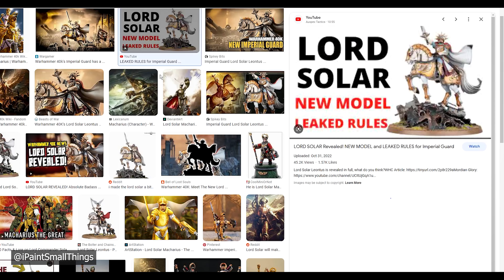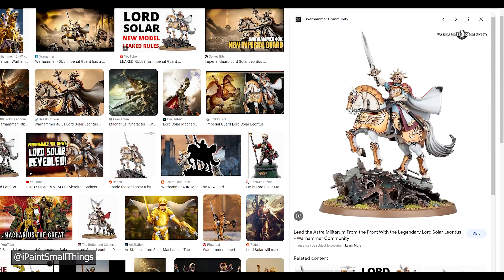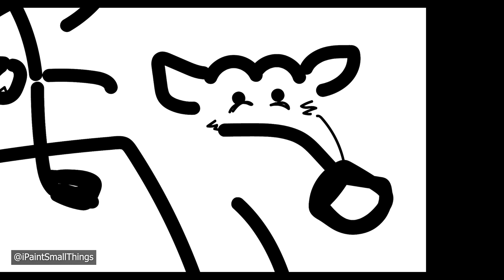I looked up what this Lord Solar guy looked like and started to brainstorm. His datasheet says that he has a pistol and a melee weapon, so I should probably try to include those. Here's a rough sketch of my plan — I forgot what a horse looked like.